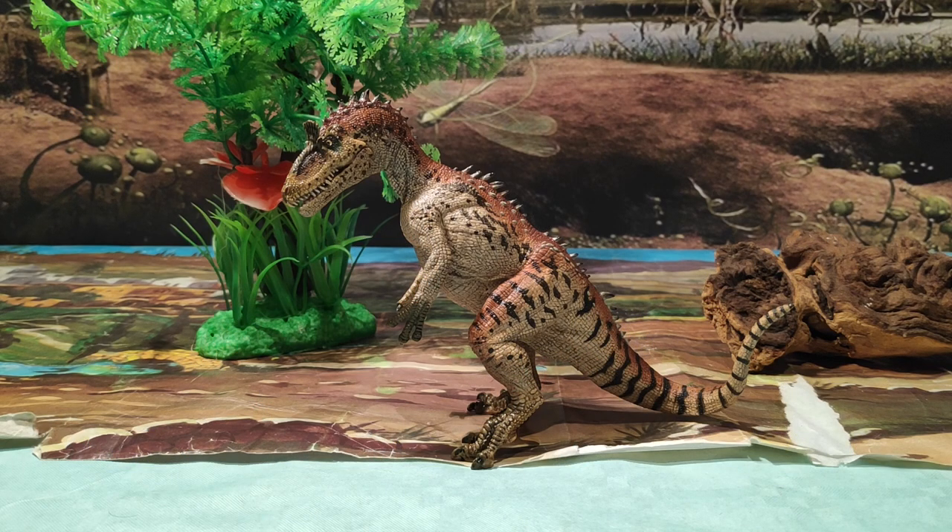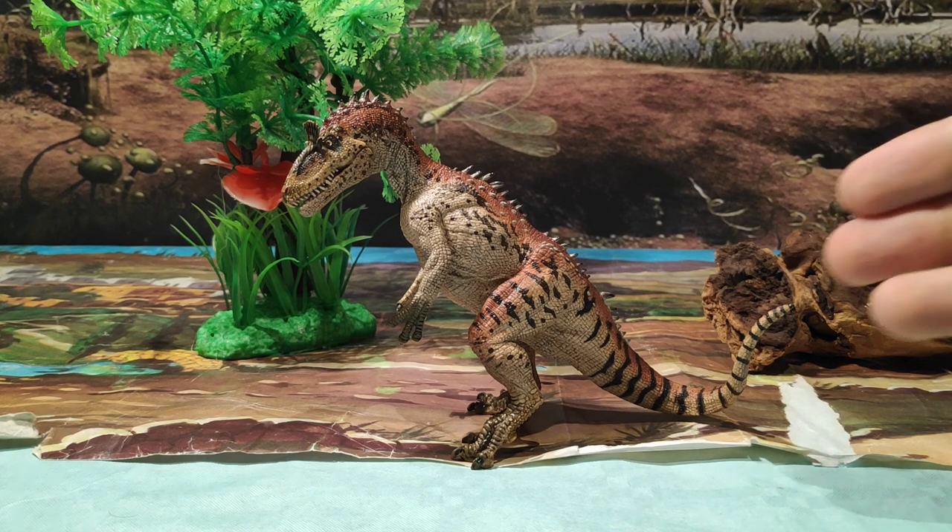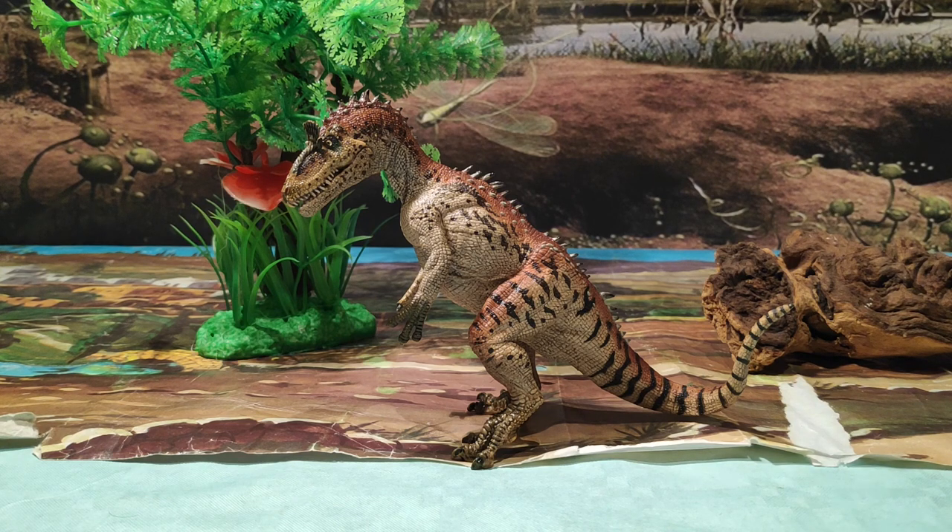Esta figura es una figura a la cual me encanta porque es el primer Criolophosaurio que tengo en mi colección. Y la verdad, el nivel de detalle que tiene es impresionante, además del pintado de la figura, que está bastante chulo. Antes de comenzar a ver la figura, vamos a poneros en contexto de quién fue el Criolophosaurus.